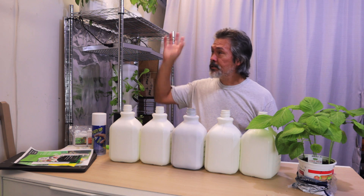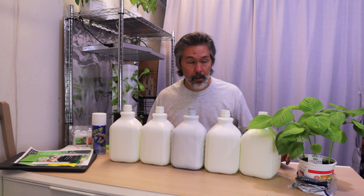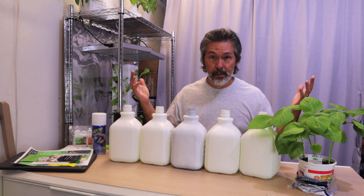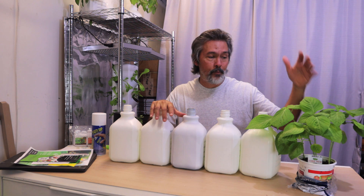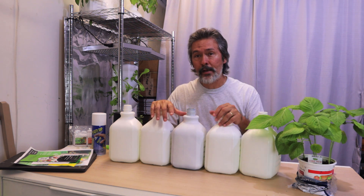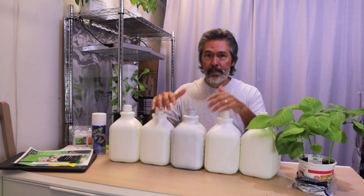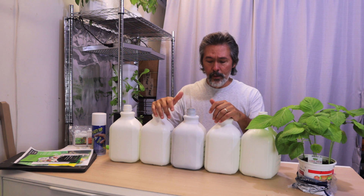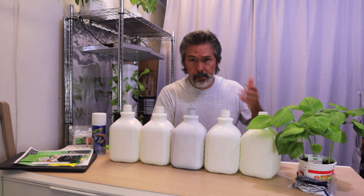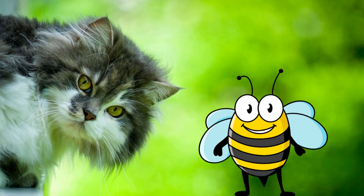We're going to put them in there nice and gentle, set them up on the shelf, and just leave them — probably not even mess with them for three weeks, maybe a month. I've got to go out of town, so I'll be gone for about a week. I'll probably be doing a couple more reaction videos while I'm on the road — it's something I can do away from my garden and still get some videos out and keep in touch with you all.